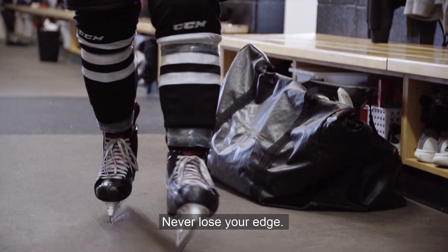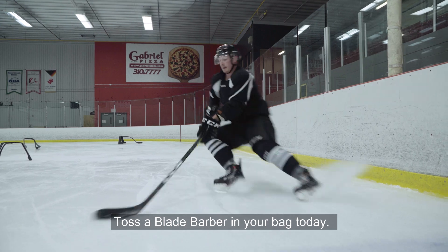Never lose your edge. Toss a Blade Barber in your bag today.